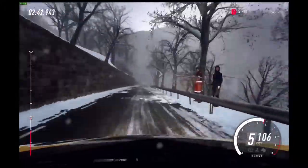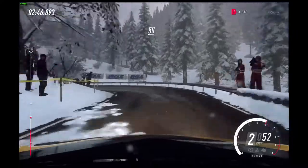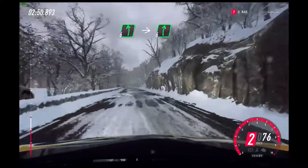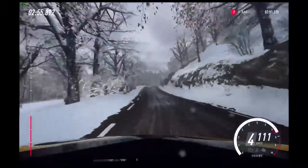Extra long. Slow 30. Unseen open hairpin left. 50. 6 left. Into 6 right of a crest. Into 6 right of a crest, 50.